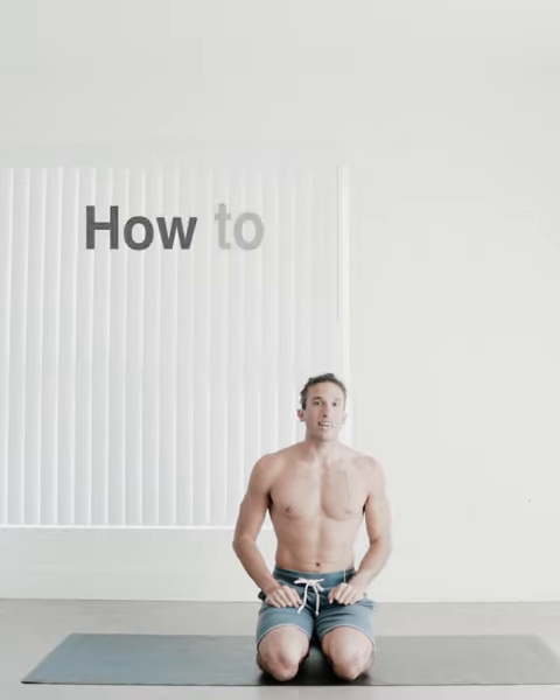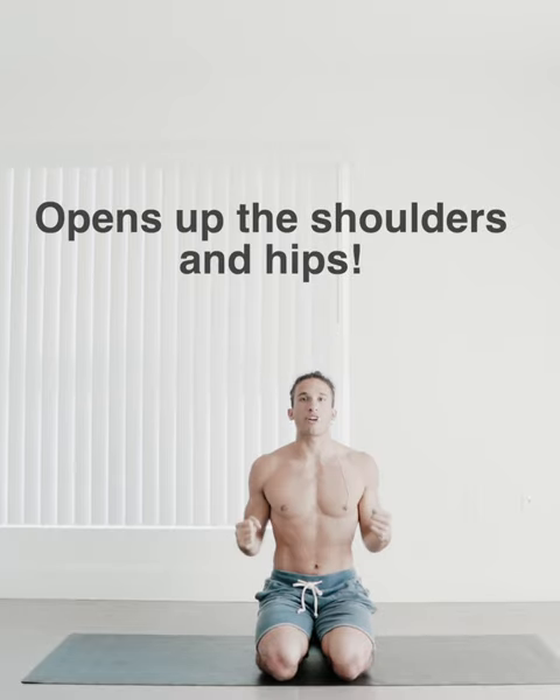Hey you guys, my name's Jonah and I'm going to teach you how to get into King Pigeon. This pose, although it has nothing to do with yoga, can be a great way to open up your shoulders, your hips, and this is just a creative way to get into it.